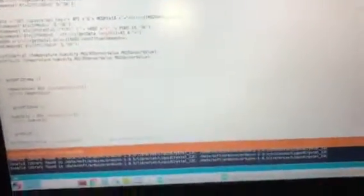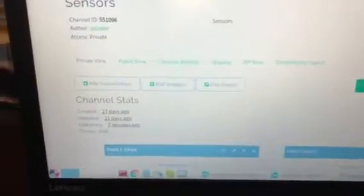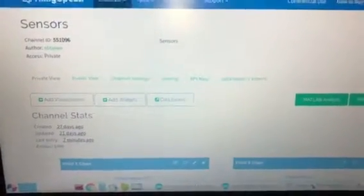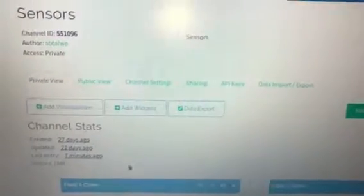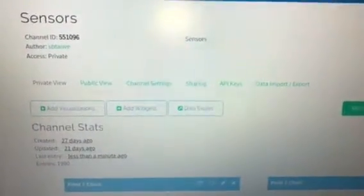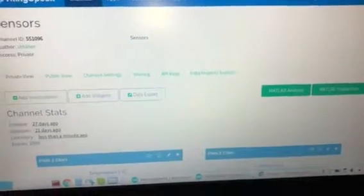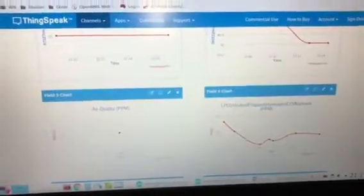I also want to show you my ThingSpeak channel, which shows all of my readings — my readings are being uploaded there. I'll refresh the page so you can see the last refresh was about seven minutes ago. After refreshing, you can see data received about a minute ago. Scrolling down, these are my readings, and I've also got some gauges at the bottom. Thank you for watching.